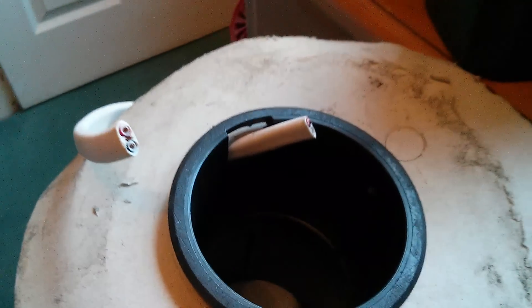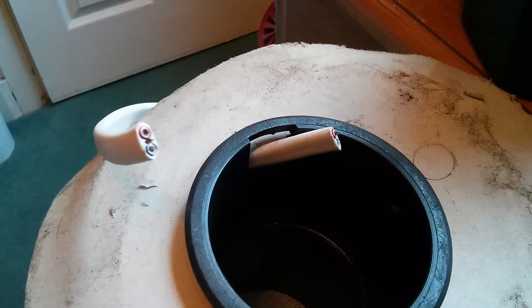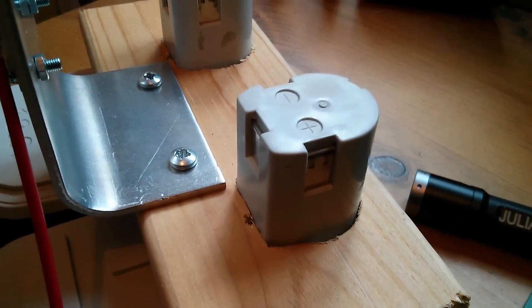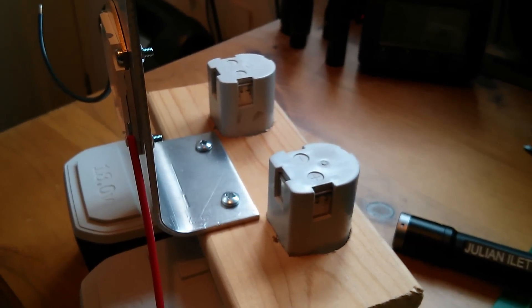And I've got this reel of twin and earth mains cable which I'm going to strip back and use the copper wire to make little connectors for the batteries as they push through the holes in the piece of wood.